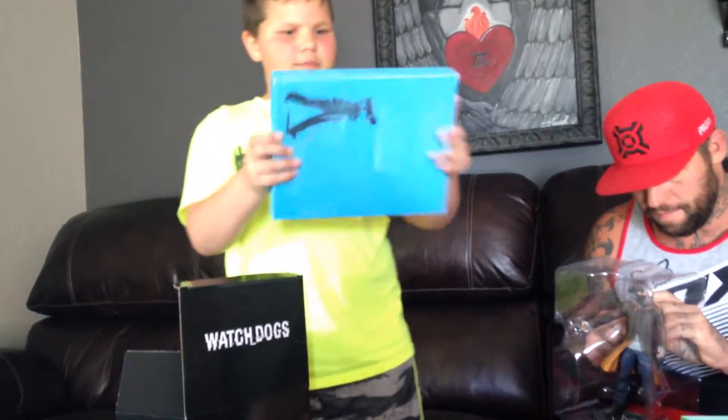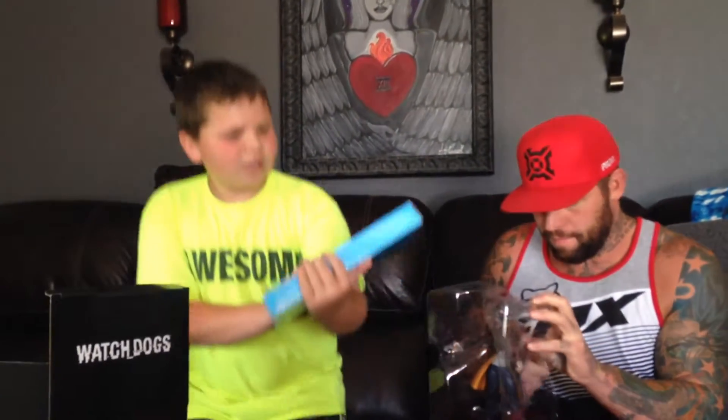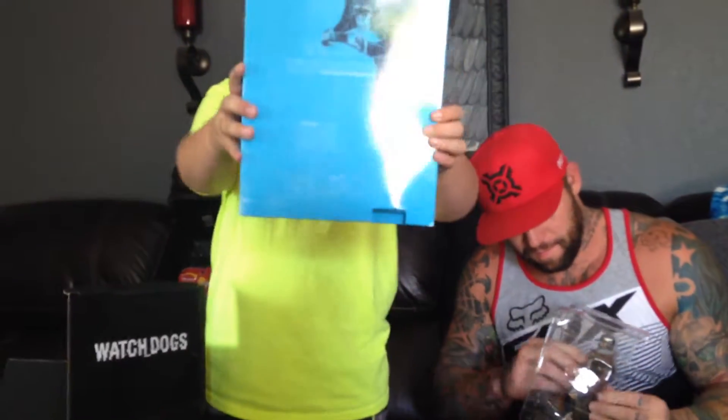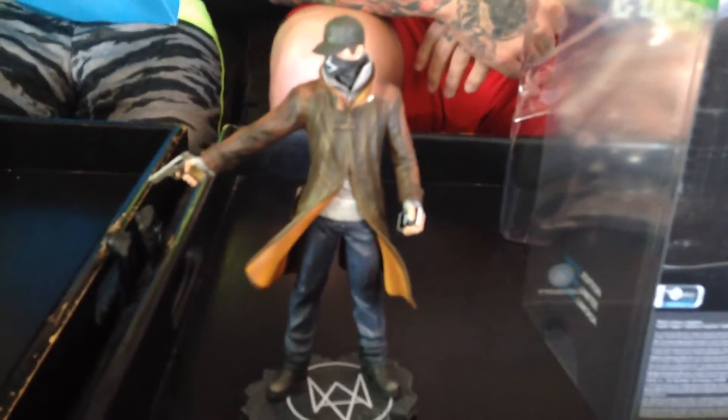Then you get this other box. Wow, this is actually really cool. So there's this monkey. And, dad, give him a close up — that's Aiden Pierce with his smartphone and his pistol.